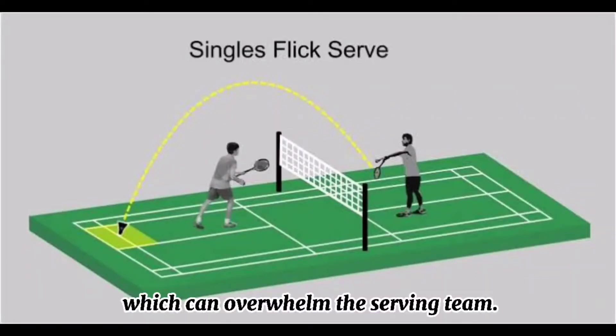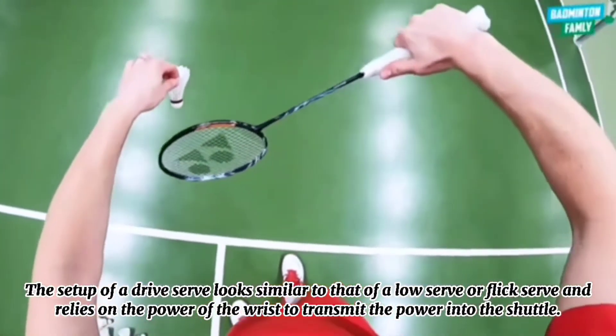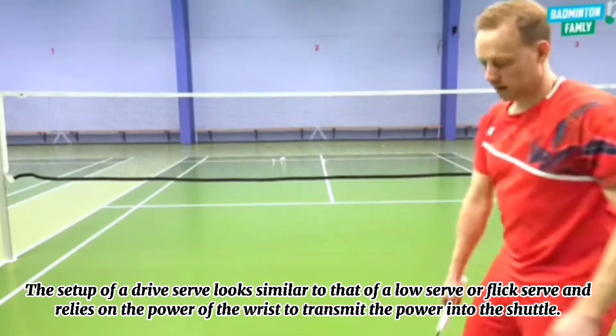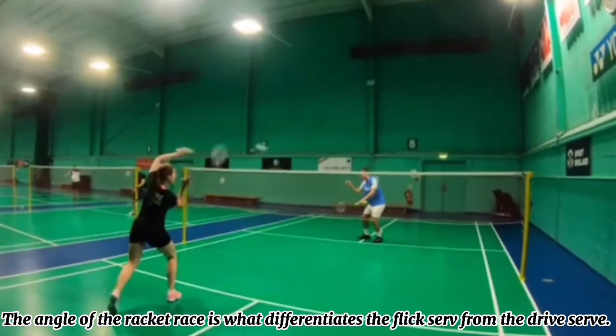If the receiving team catches onto your flick tendencies and stands a few steps off the short service line, they can put themselves in an advantageous position to jump and interrupt the flick serve with a powerful smash, which can overwhelm the serving team. Number 4: Drive serve. A drive serve, commonly known as a flat serve, is a fast and flat offensive serve meant to travel to the mid to far end of the service receiving area. The setup looks similar to that of a low serve or flick serve and relies on the power of the wrist to transmit power into the shuttle. The angle of the racket face is what differentiates the flick serve from the drive serve.